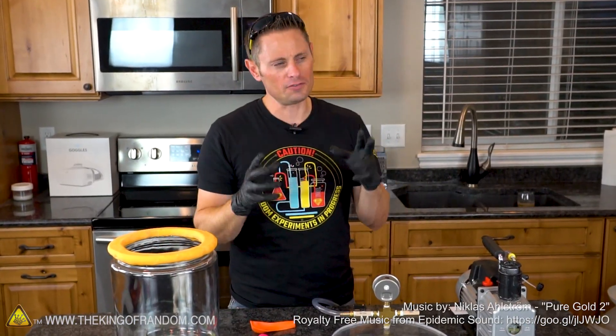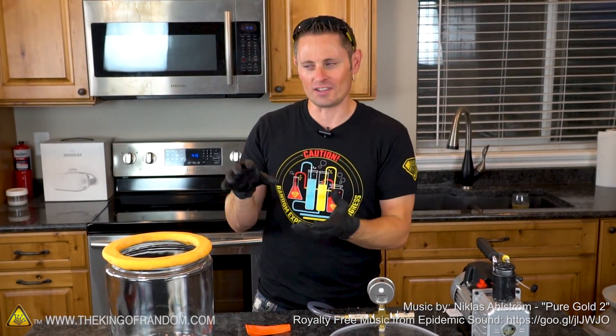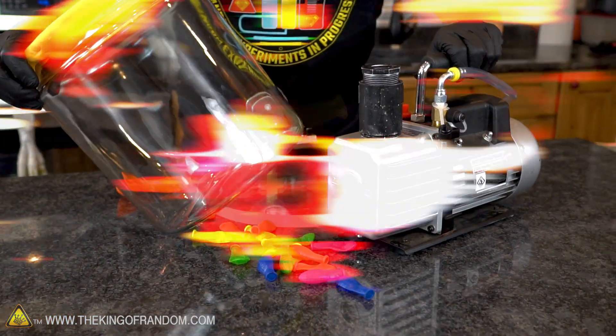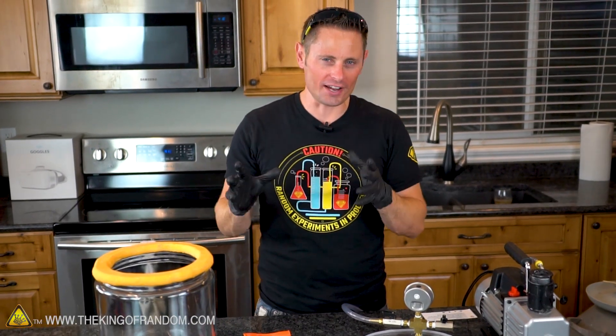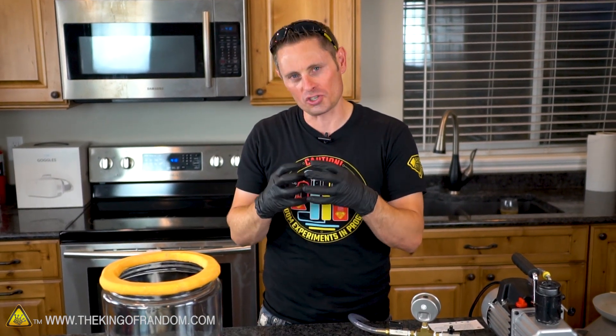When it comes to experimenting, often the devil is in the details — those small, minute details that make all the difference in the kind of results you get. For this video, we're back in the lab with our vacuum chamber and a bunch of water balloons to see if this time we can actually make them explode. The last time I tried putting water balloons in a vacuum chamber, I fully expected that once we drew a vacuum those water balloons would start boiling and expand to the point where they'd rupture, but in fact that didn't happen at all.